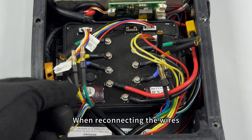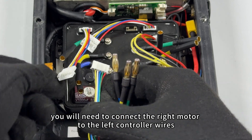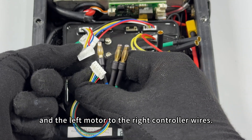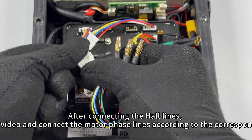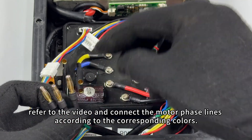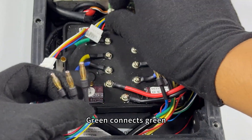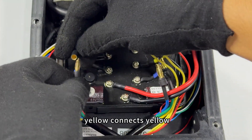When reconnecting the wires, you will need to connect the right motor to the left controller wires and the left motor to the right controller wires. After connecting the hall lines, refer to the video and connect the motor phase lines according to the corresponding colors: green connects green, blue connects blue, yellow connects yellow.